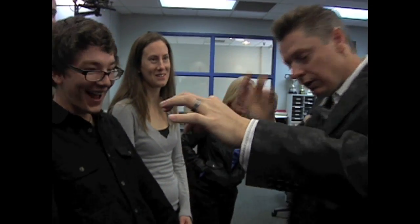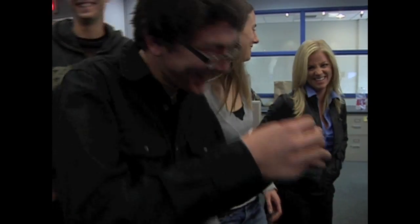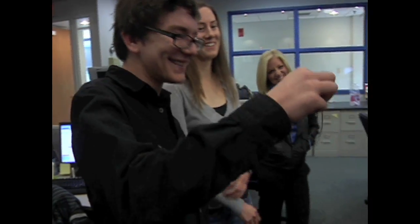Oh, my God. What? There you go. Oh, my gosh. You want it back? Sure.